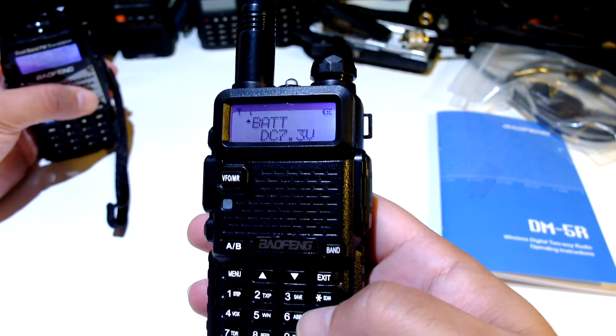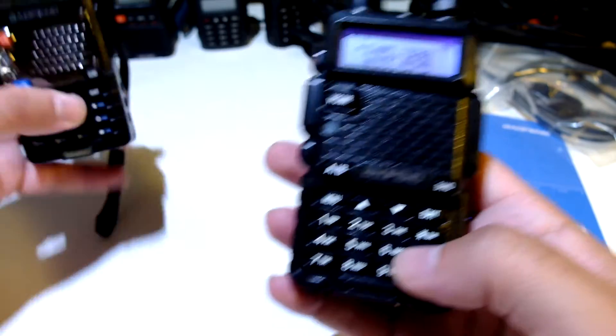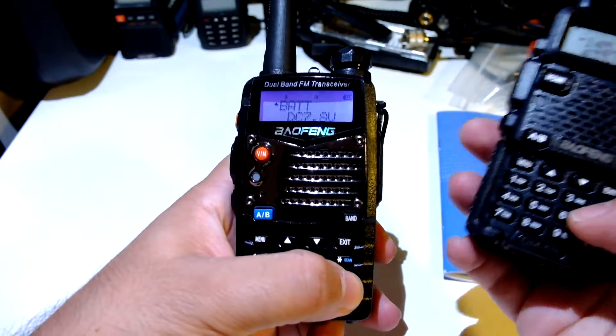Holding on zero — we can see the battery, the battery voltage, like this one.